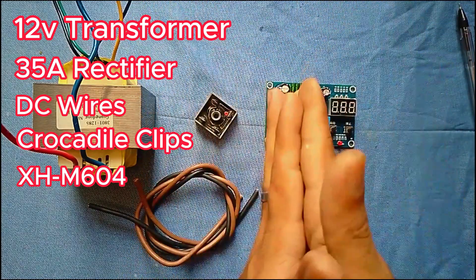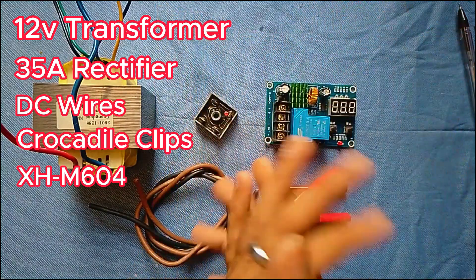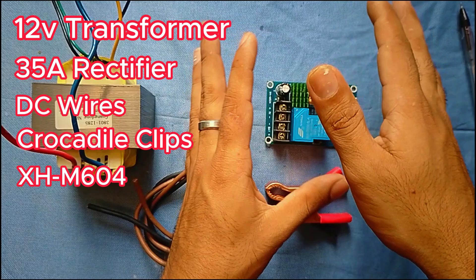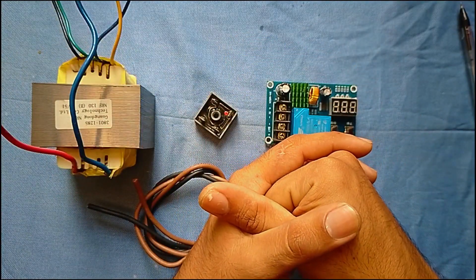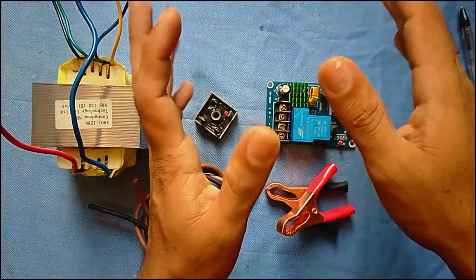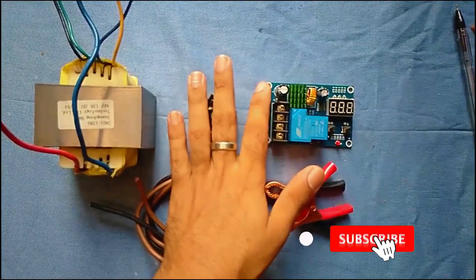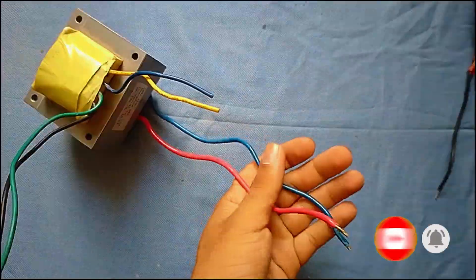I recommend that our charger is mounted and it is to get the box. We need to get the wiring and connect. Now we have to mount a box for the last box, so we will be able to use it.